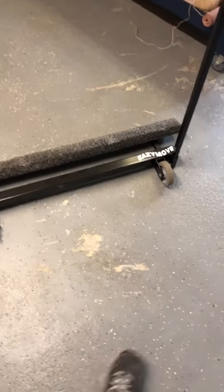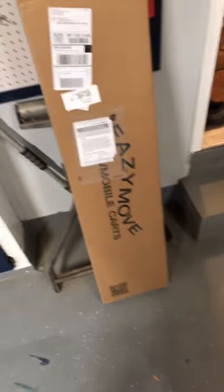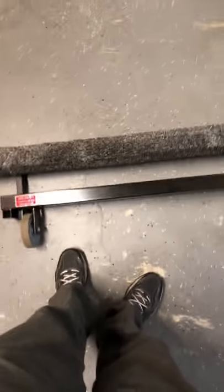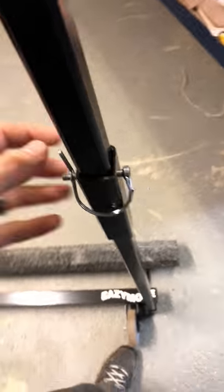So anyway, this is the Easy Move snowmobile cart right here. It's standing up right now. It came in this box right here. Very easy to unpack and put together - I loved that about it. I love that it can be very small and compact.